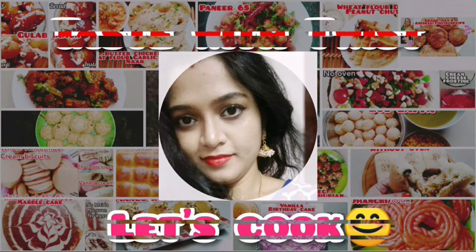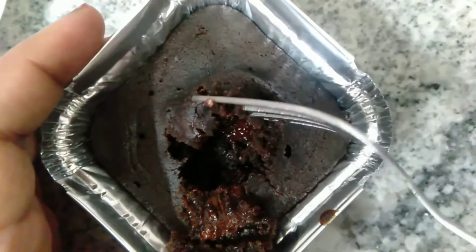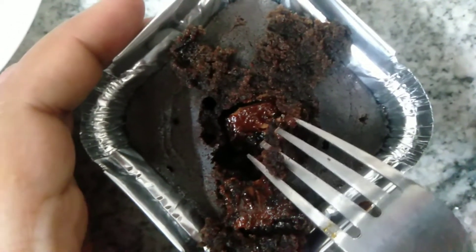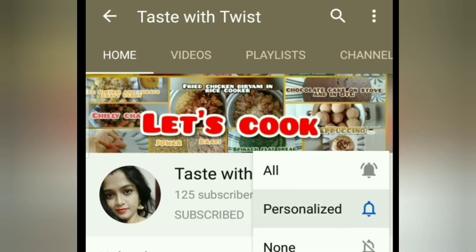Hi guys, welcome back to Taste with Twist. Today we are making Oreo cake with Dairy Milk center. You'll need only four ingredients to make this cake. I have made this cake without an oven — it is very rich, chocolatey, and a super comfort food.